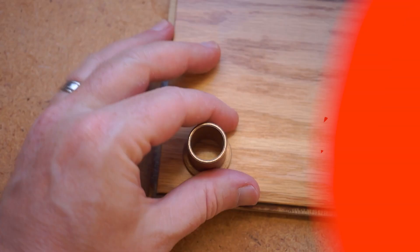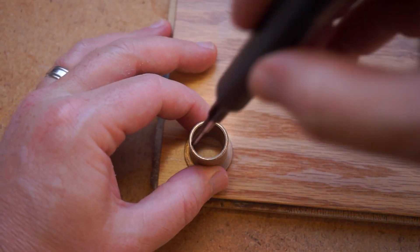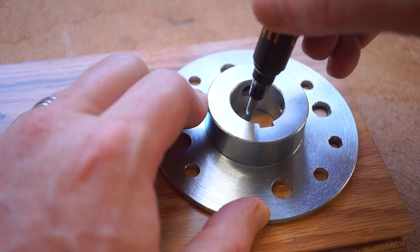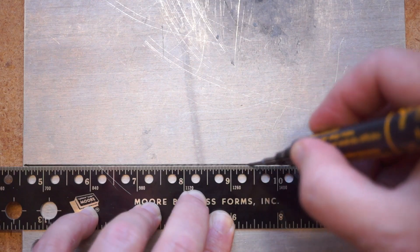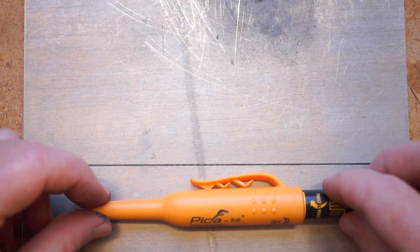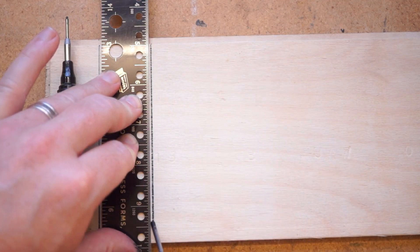Now for some tips and tools. On the Cool Tools channel, I've got a video that takes a look at three different brands of deep hole markers or pattern markers. These are great for tracing shapes onto another material, especially if you have to reach through a hole or layers of machinery to make it happen. They're also just a fun, goofy-looking pen to have around.